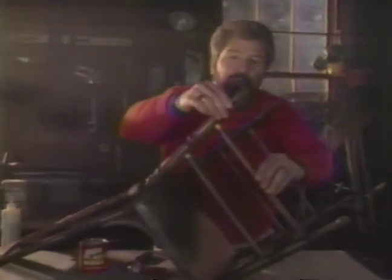If the legs are loose, use glue. Then pack the joint with plastic wood filler. Now that's solid.